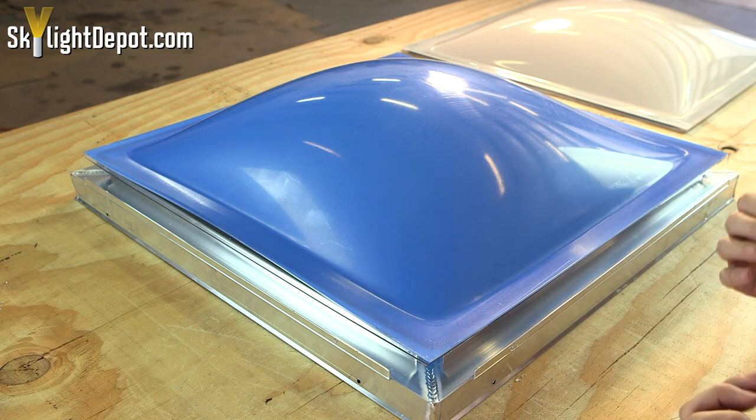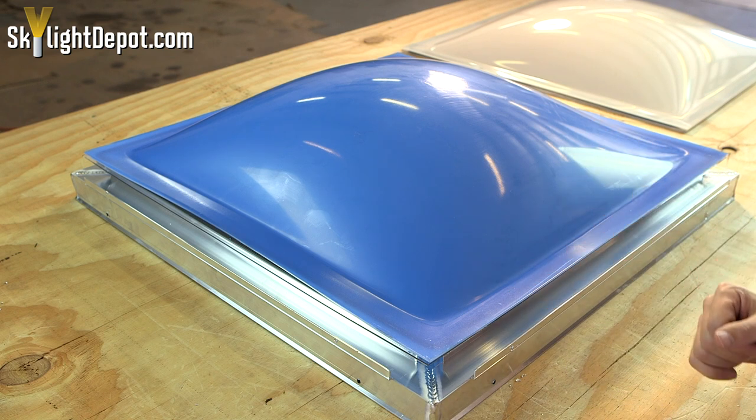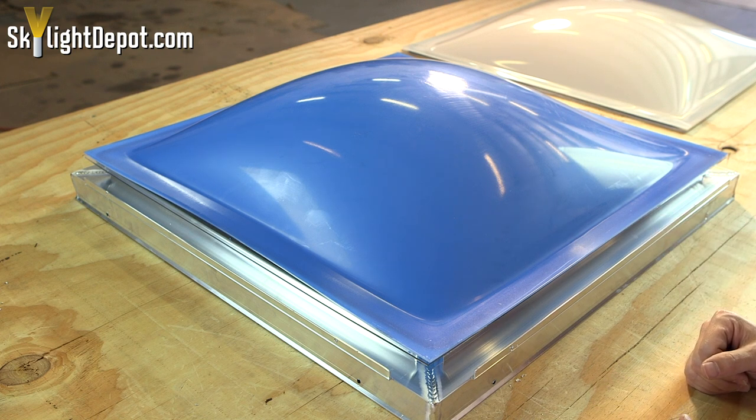If you're going to use a silicone, you really have to make sure that it's designed for use with either acrylic, polycarbonate, or Lexan plastic. If you need some recommendations we can give you some, but for the most part it's not needed.